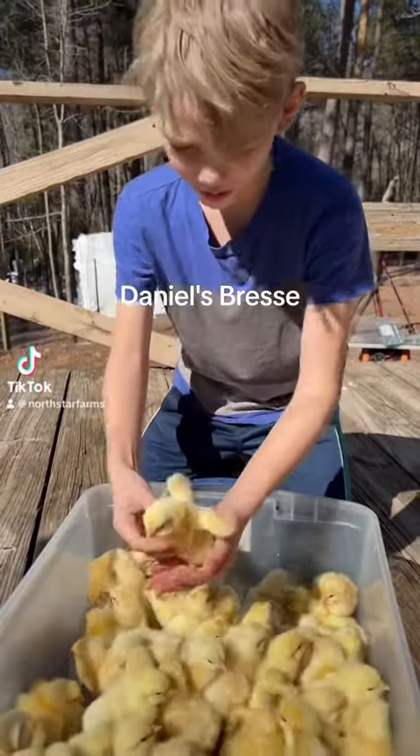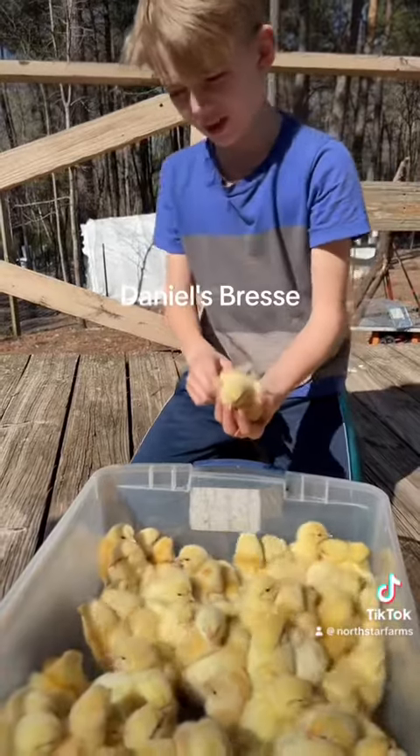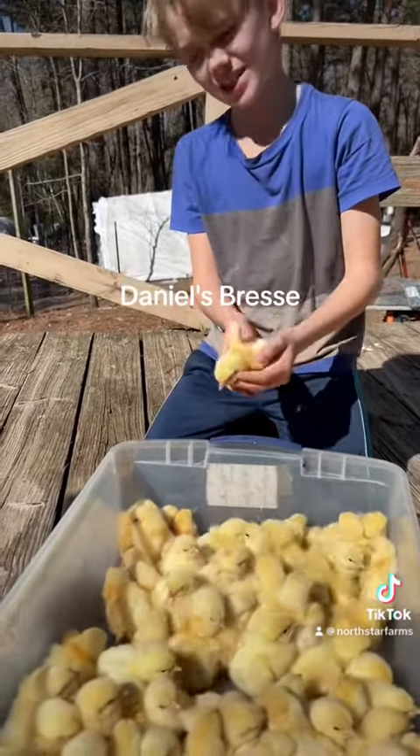These ones are taller, which means they're good for meat. The ones that are all the way white, they're meant for egg-packing.